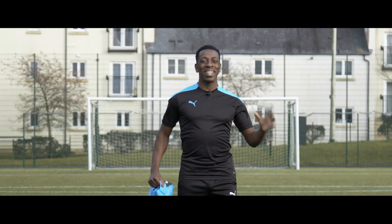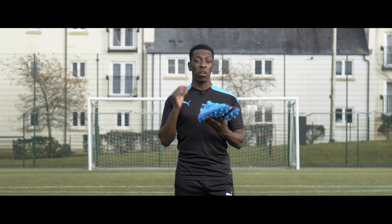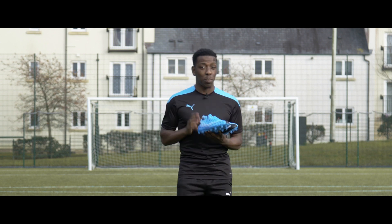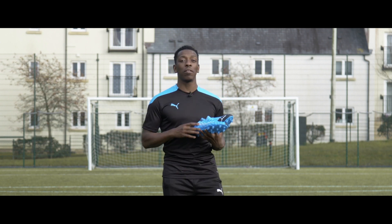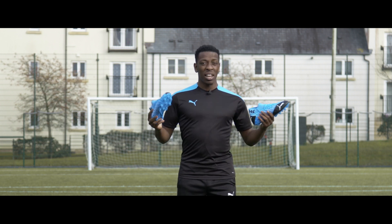Hey guys, it's Anu here from Love All Soccer, and today I'm bringing you a playtest of the all-new Puma Future 5.1 in their release colorway, the Flashpad. For you guys to be in with a chance to win a pair, all you have to do is watch to the end of the video to find out how, but for now let's get into it.